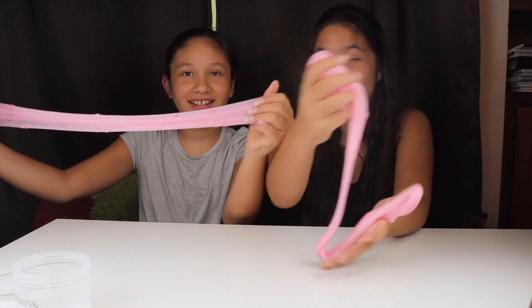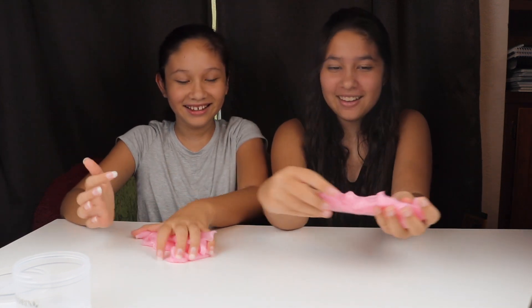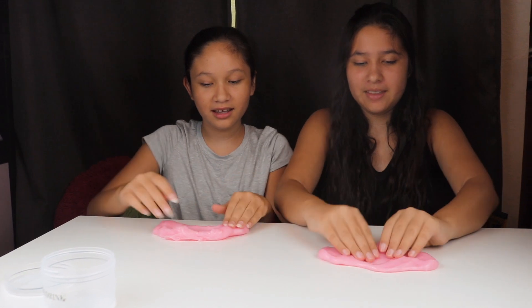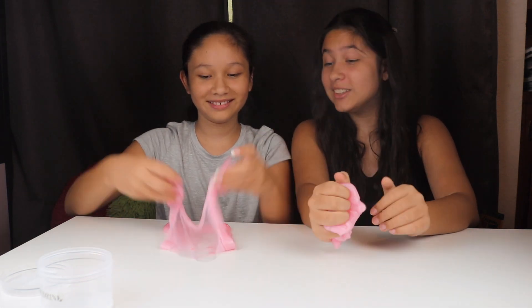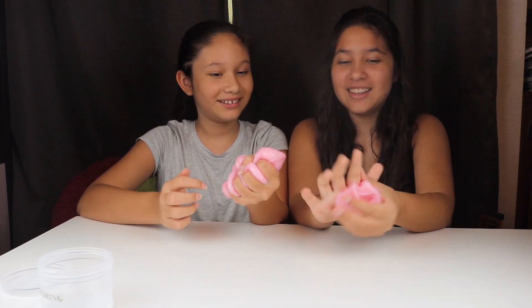Since we're going to be reviewing the slimes, let's see what kind of reviews we can do. Is it stretchy? Yes, very stretchy. Does it make a bubble? I don't know how to make a slime bubble — you stretch it flat and then stretch it out. It almost makes good bubbles! Does it make sound? Mine kind of does because of the strawberries.